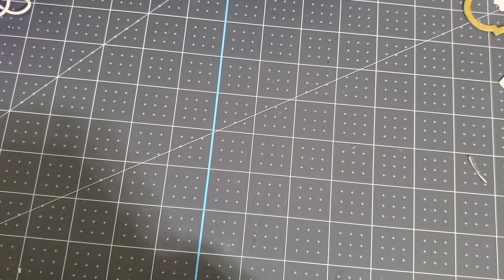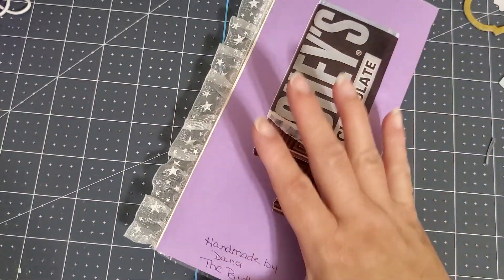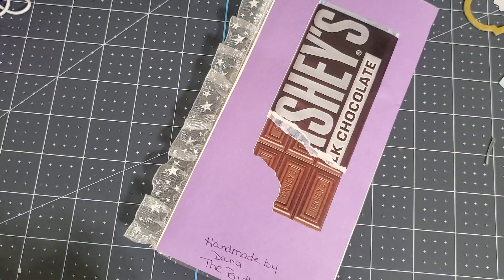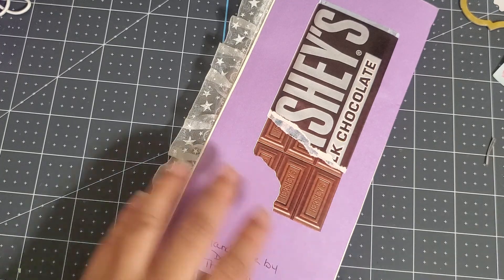I was going to cut it open but then I realized it had tape, so I had to do it on my own. Oh, how cute! Dana is Butterfly Charms — I'm so sorry Dana. I'll go ahead and put her name here with the butterfly charms before I forget.